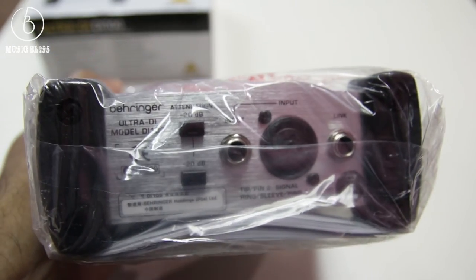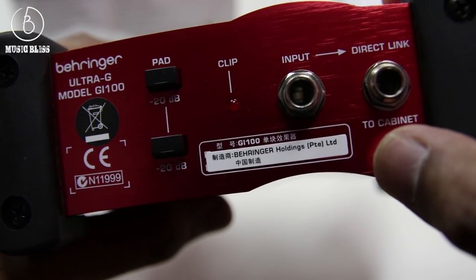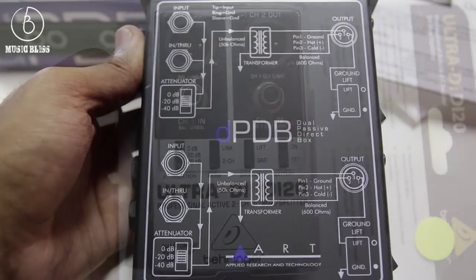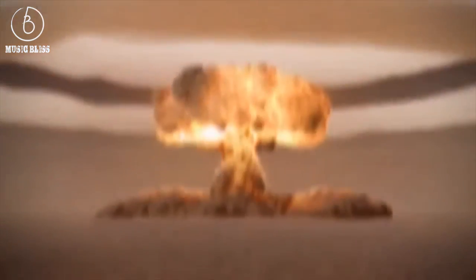Hopefully with this info, you can make the daunting task of buying a DI much easier. If you need more info on the products seen in this video, you can check out www.musicblitz.com.my. I'll flash a few handy charts from the Radial Engineering website on which DI boxes to choose based on the instrument you use. We'll see you next time. Thank you.